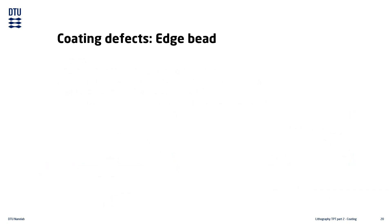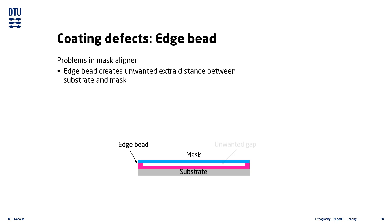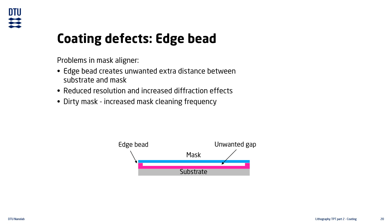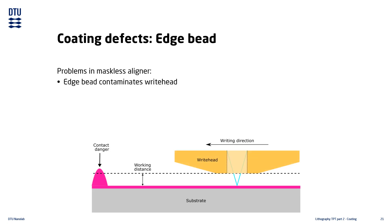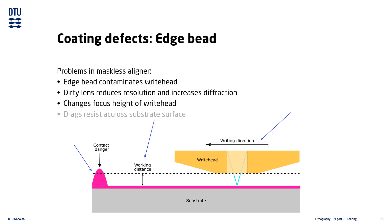An untreated edge bead will cause problems during the exposure step. In a mask aligner, the edge bead introduces an extra distance between the shadow mask and the substrate, reducing resolution and creating unwanted diffraction effects. It can also increase the requirement for cleaning of the shadow mask if the edge bead sticks to the mask. In a maskless aligner, an edge bead may contaminate the write head, which moves over the substrate at a very short distance — it could contact the write head, cause a dirty lens, change focus height, or even drag resist across the substrate surface, potentially ruining both the substrate and the write head.